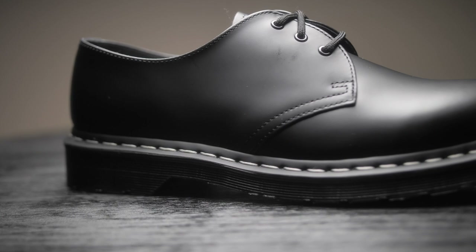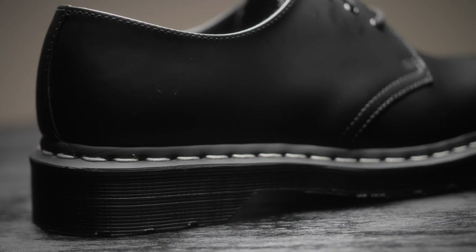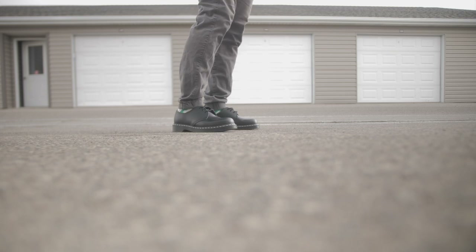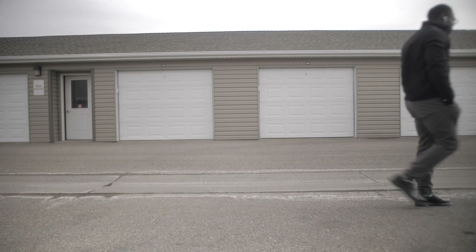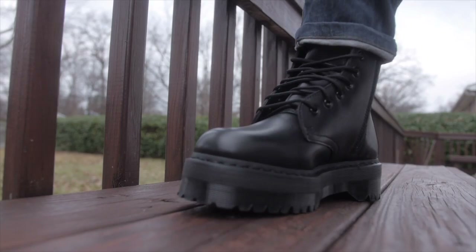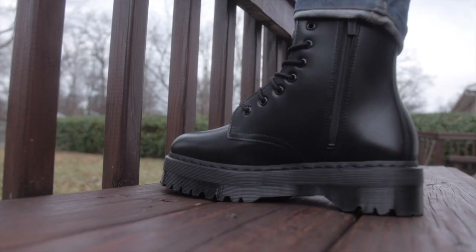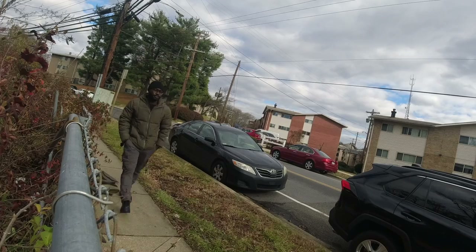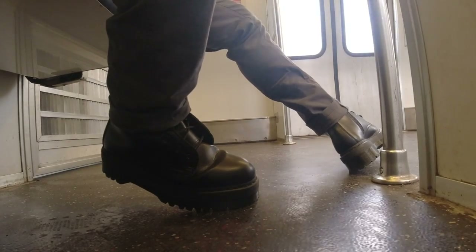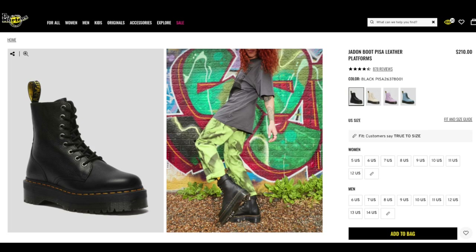Soft leather and vegan don't require too much time to break in — they fit onto your foot and make your life so much easier. But if you want the smooth leather, those are one of the hardest to break into, though you get that reward afterwards. You just have to be patient with it. Also, the sole can affect your break-in period — the bigger the sole, the harder it can be to walk in, like the Jadens. If you're getting Jadens or anything similar, soft leather is highly recommended.